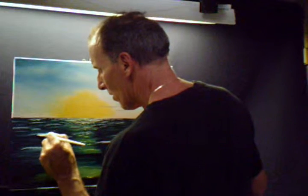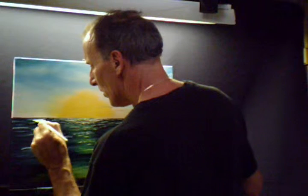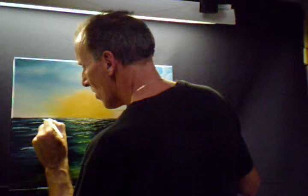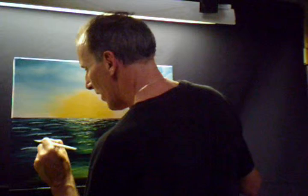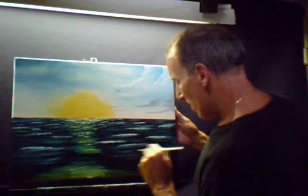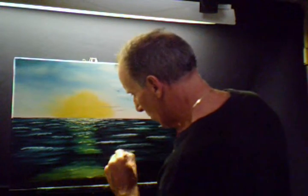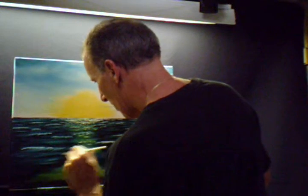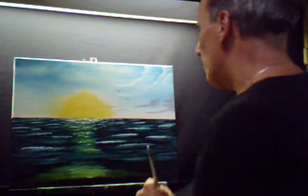Maybe here, here, maybe this over here — just tap it. Here, here, there — blend this in here, get something going down here, because we're going to blend this in. This is going to be the wave — the wave is going to be coming in right in this area here.